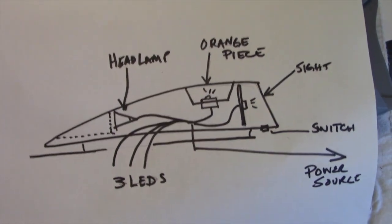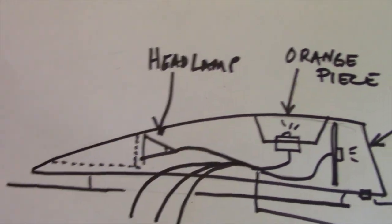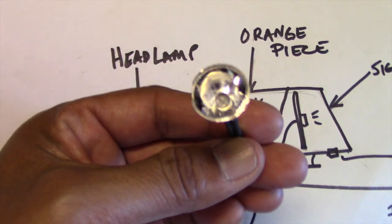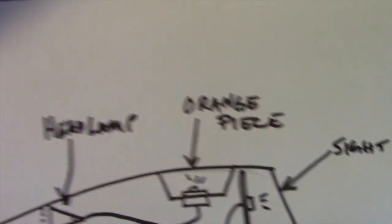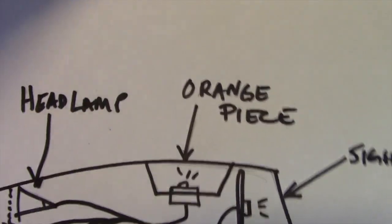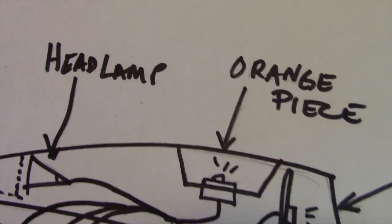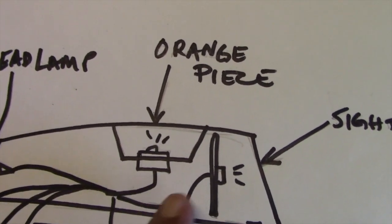So here I have a schematic for you. This represents the upper housing, and the first thing is to install a headlamp that shines forward. To do that, I'm utilizing a reflector I found from an old flashlight — it fits perfectly for this project. I've mounted a 5-millimeter cool white LED, and that's going to mount into the piece that comes with the kit. There's also an open section where an orange piece will fit, and I want it to just glow, so I'm going to be utilizing some chip-size or nano-size SMDs for that.